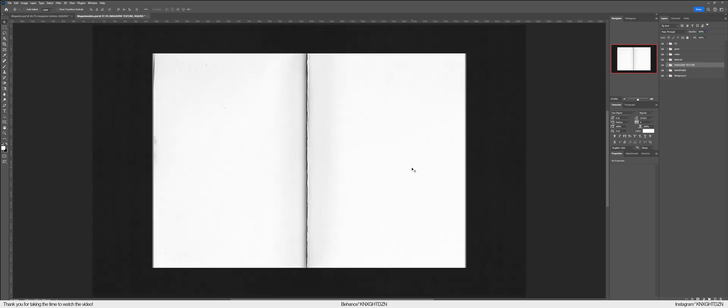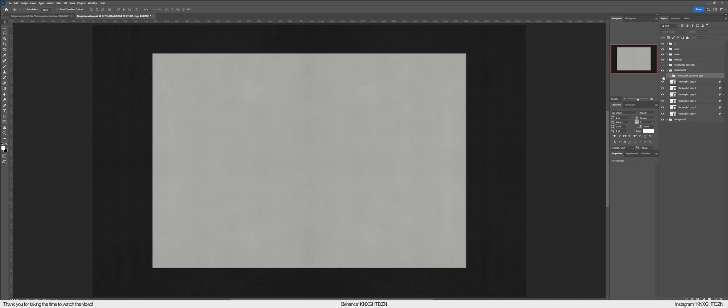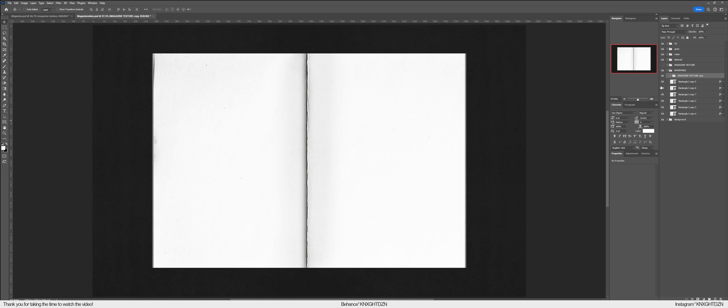Here's the next important step: take the magazine texture and press Ctrl+J to duplicate it, then drag it down into the back pages layer group. Now we have the detail pages on the left and right side, and we also have the magazine texture — the main background — and I'll show you why that matters very soon.